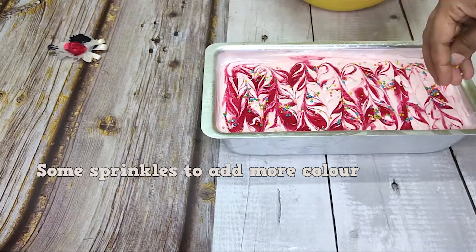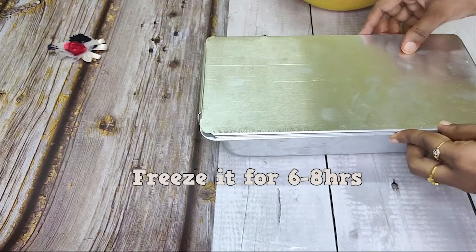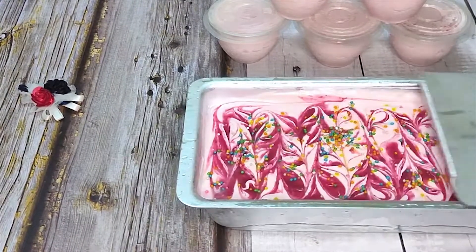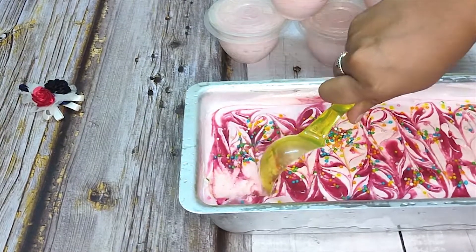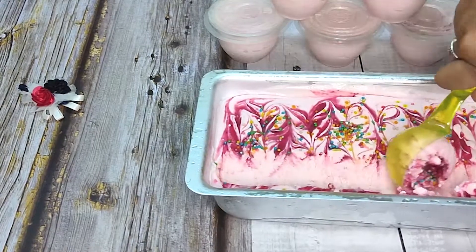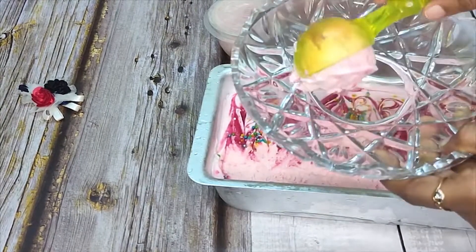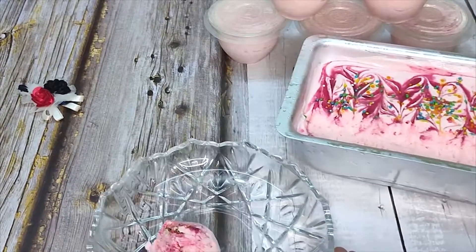I will scoop the ice cream — dip the scoop in hot water and scoop the ice cream. Scoop it in hot water and taste.